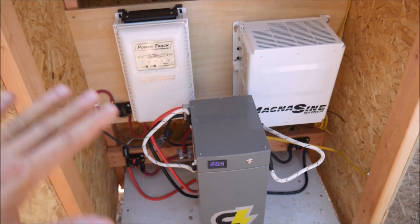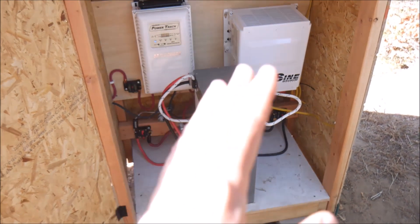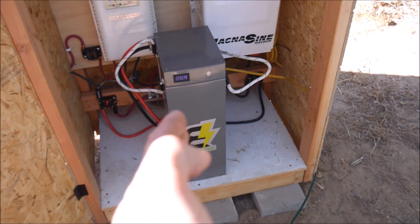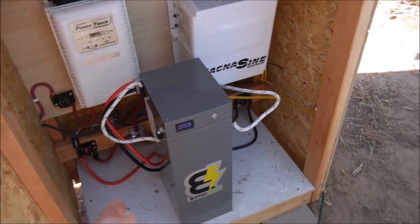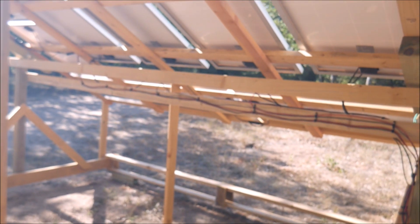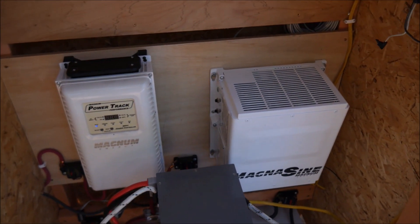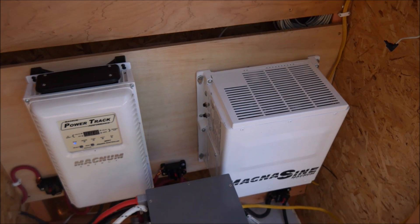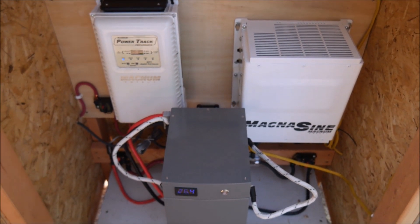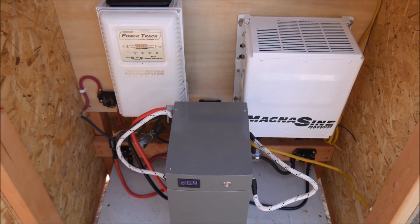I fully designed this whole system to accommodate at least one more battery, possibly three altogether, to completely meet the needs of the trailer. I'll obviously need a whole lot more solar — probably triple this amount, at least three kilowatts of solar. When my house sells and I get some more proceeds, I'll look into all that. Here's the first little test we're going to do — I'll come back and update you when we're done.